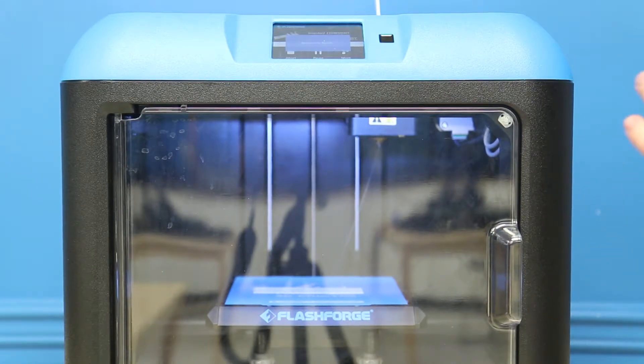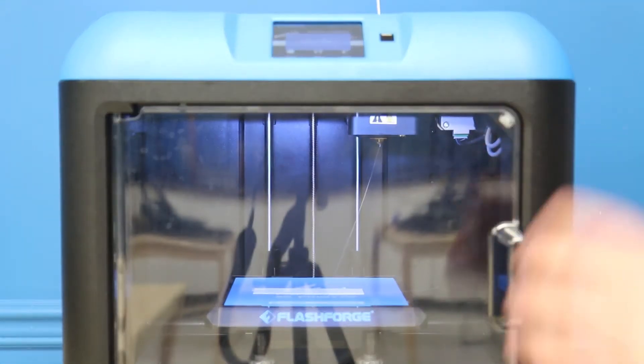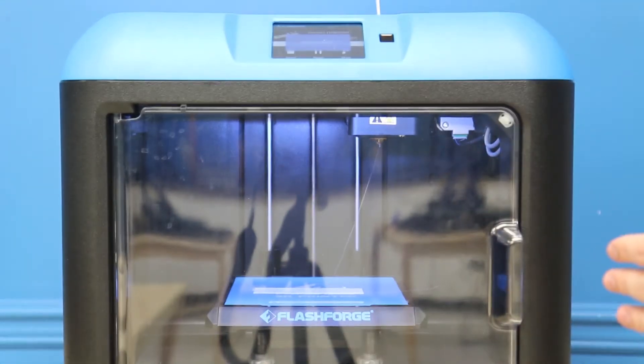It's just going to reheat the nozzle, because the nozzle does de-heat immediately once you open that door. It's just going to make sure everything gets right back to where it should be and start the print again.